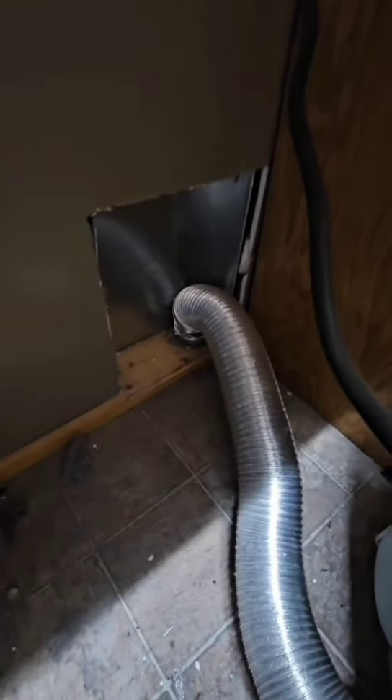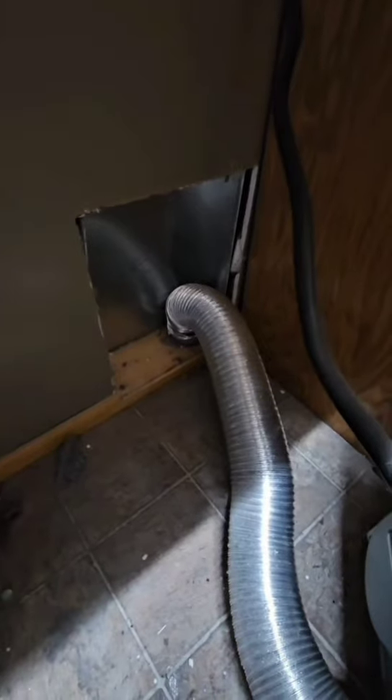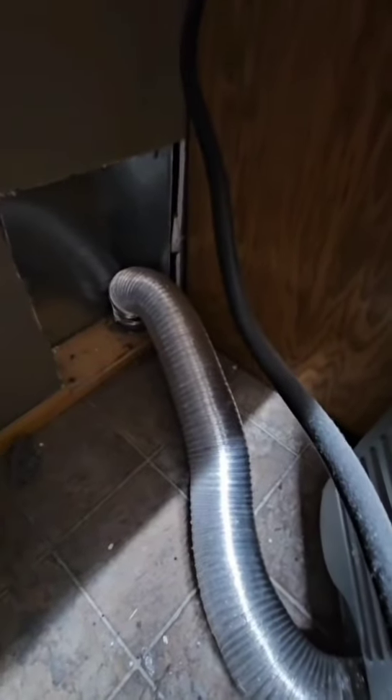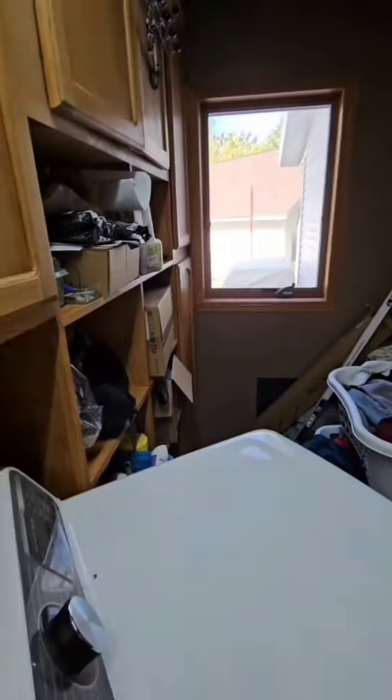I'm going to be disconnecting that, and over there is where I'm going to be putting the tube of my leaf blower and blowing all of the lint and stuff out - there's a lot more inside that tube - blowing it out to the outside. So I forgot about this - we're on the house side here.